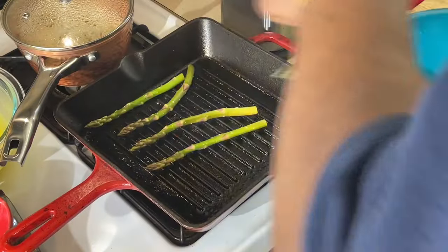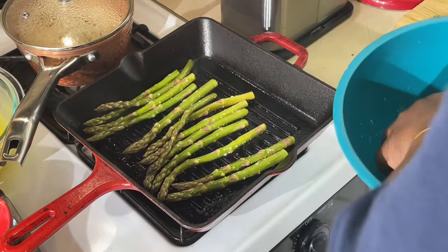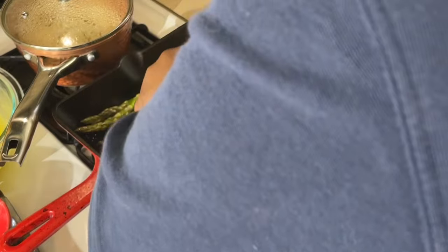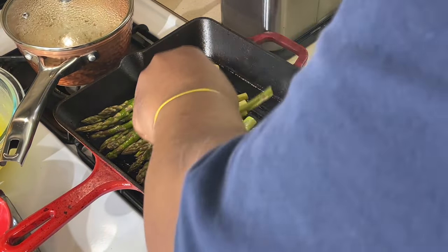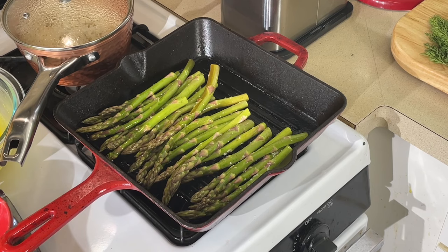We're just going to grill this asparagus up. Put it in my grill pan here. Nothing like good grilled asparagus, right? Now we're going to let that grill off — it's going to take about six, seven minutes, get it grilled off really, really nice. Put it on the side of the plate, and we're going to put the salmon right in the same pan. The salmon ain't going to take about six, seven minutes to cook either. We'll be right back.